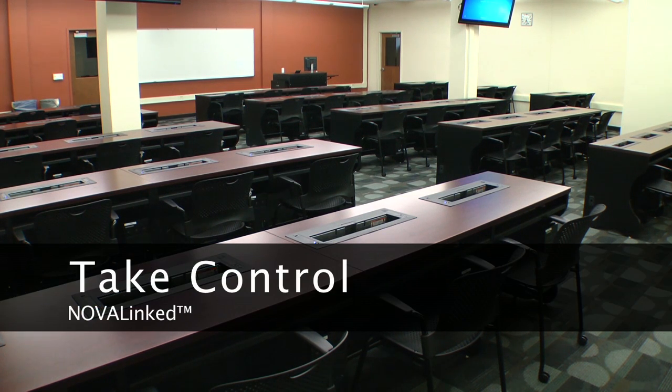It's time to take control of the classroom with NOVA-Linked from NOVA Solutions.